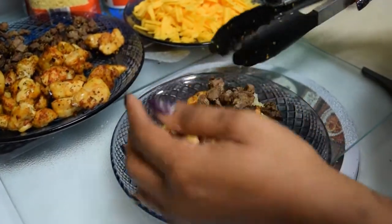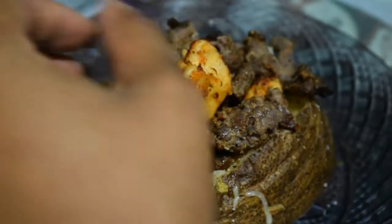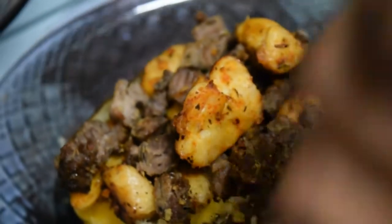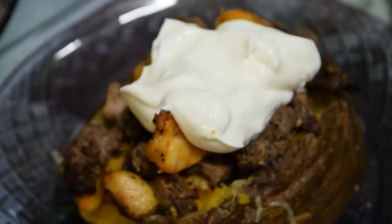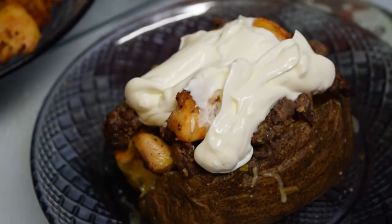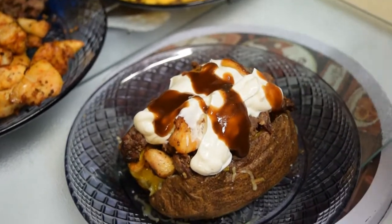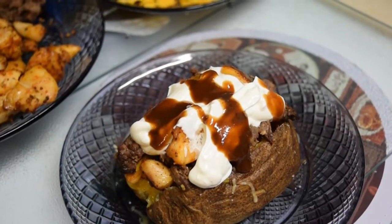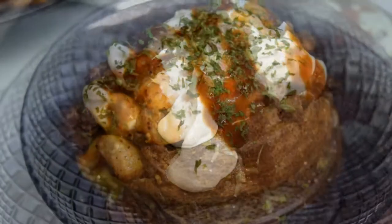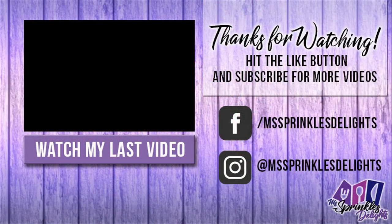Add your steak on top. Now we're going to add sour cream to the potato, which is totally optional. Then I take steak sauce — you don't have to use it, but steak sauce goes good with chicken and steak — and drizzle it across the top. Of course I added some parsley; parsley makes everything pretty. And here you guys have it: an air fried steak and chicken baked potato! As always, thanks for stopping by — please like, share, and subscribe. Until next time!